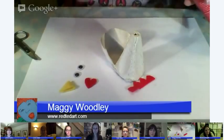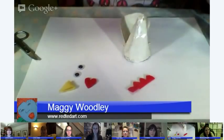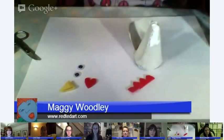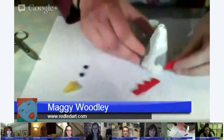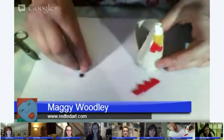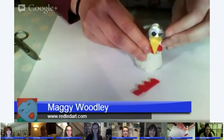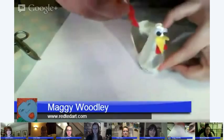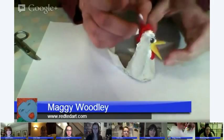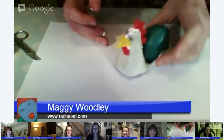Use PVA or white glue — we use tons of it because it's easiest for little ones. The great thing about this glue is it dries clear, and smaller hands can manage it. Stick on your upside-down heart shape, put in your beak, add the eyes, then stick the comb on the back. It's a little fiddly but there you go — a little chicken! Pop in your egg and you're done.